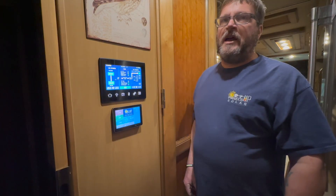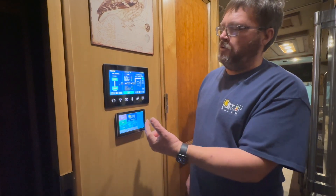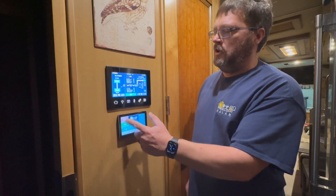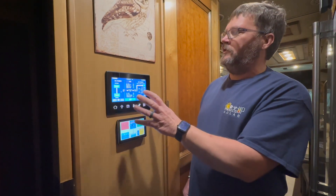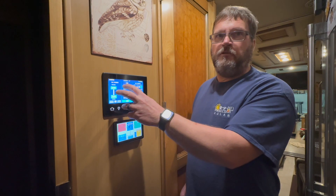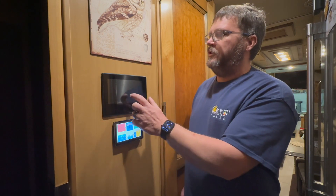This is the display for the Spyder system in the Tiffin, along with the display for the Victron system, allowing you full access to the native Victron system as a whole so you can see exactly what's going on with the inverters. Unfortunately, at this point we don't have integration from the OEM Magnum inverter in this coach to the Victron native system — we're getting there.